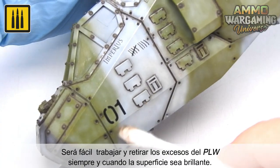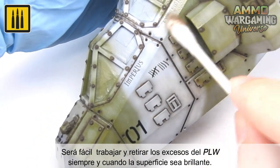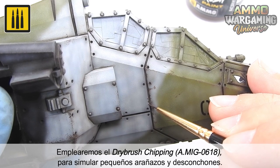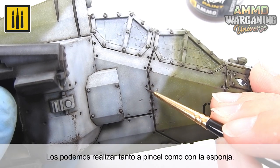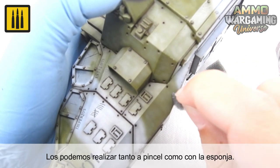The wash was then allowed to dry for an hour before using a cotton swab to remove the excess product. It will be easy to work and remove the excess panel line wash as long as you are working on a glossy surface. Use DIO Dry Brush Color Chipping to easily simulate superficial scratches and authentic chipping. These effects can be applied with the brush, or with the sponge, or both.